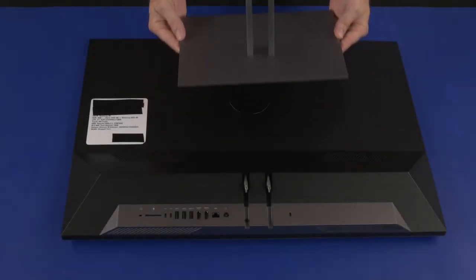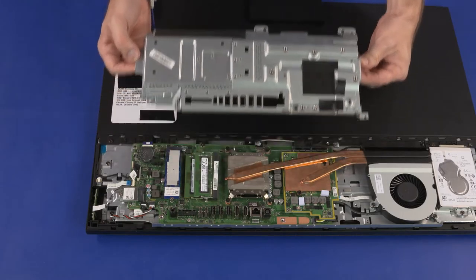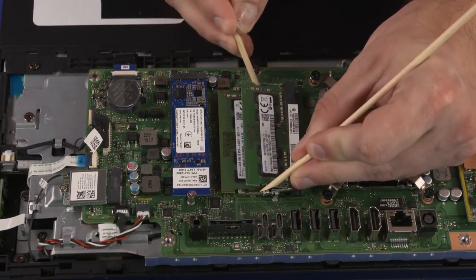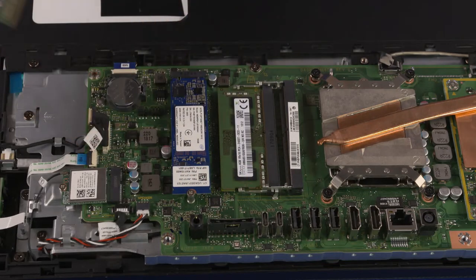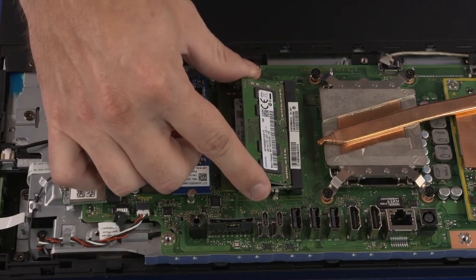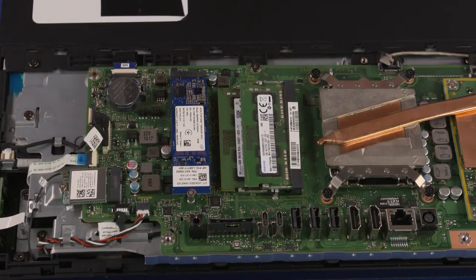Before you begin, remove the stand, I/O port's rear cover, stand hinge, and motherboard EMI shield. Memory Module Removal: Push both retention arms outward simultaneously to release the memory module to the spring tension position. Grasp the memory module by the edges and pull gently to remove it from the memory module slot on the motherboard. Memory Module Replacement: Align the notch in the memory module with the key in the memory module slot in the motherboard and insert the memory module. Press the memory module down until the retention arms click into place.